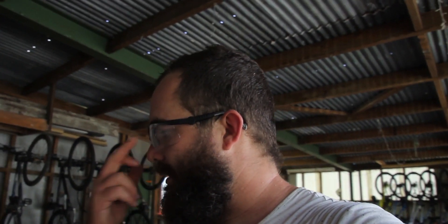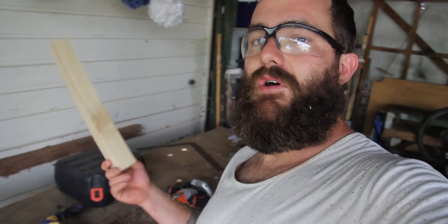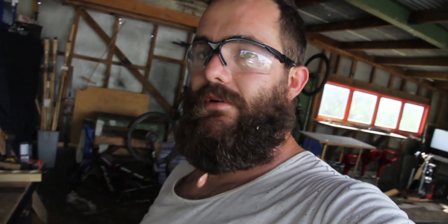That's two down, or eight holes — so another 16 to go. I'm going to glue them as I finish each boat, just so that hopefully by the end the glue's all kind of dry.